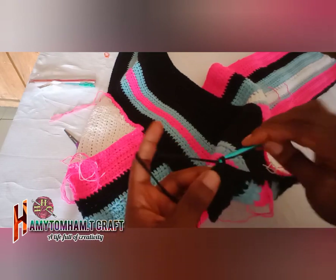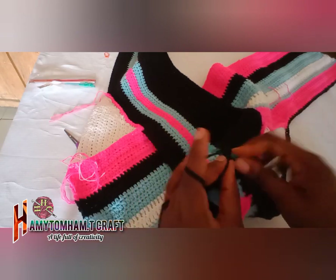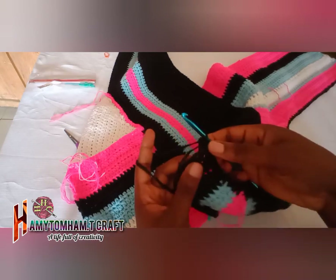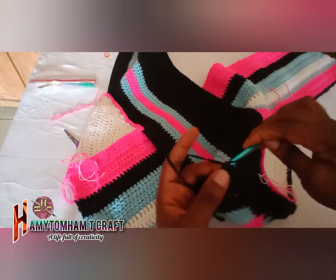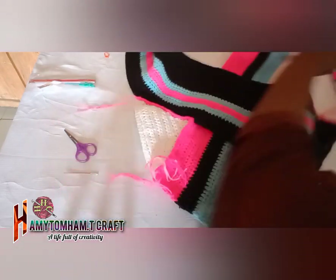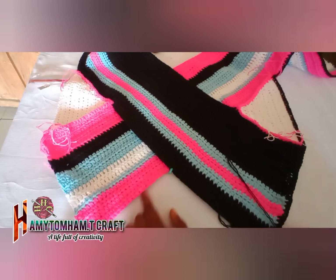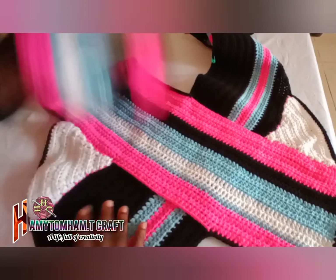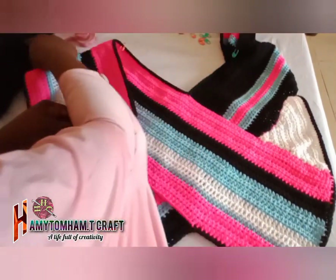When we reach the angle at the down parts, we are going to make three single crochet at the angle so it curves a bit and doesn't fold or squeeze. Then continue your single crochet all the way through the sides. I can see the work is secured — I've already removed most of the stitch markers.